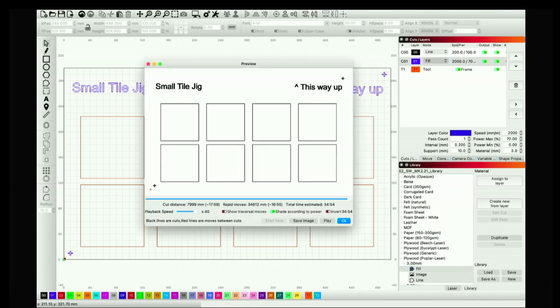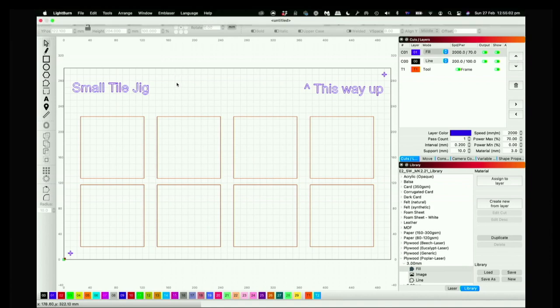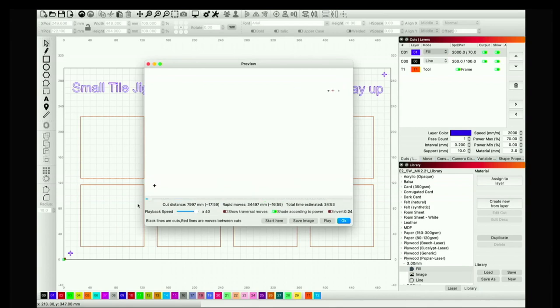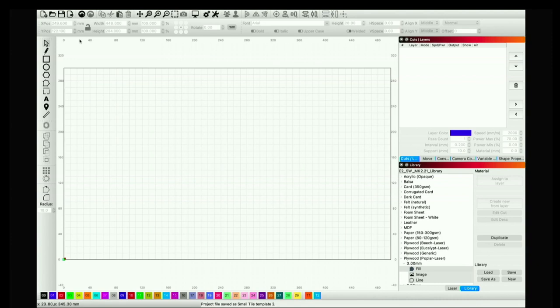Let's check the preview. You can see the pieces cutting out first, and then we have the fill markers. I always like to do fills or engraves before lines, so that's what I'm doing here. Now as a bonus, I'm going to show you how to adjust this design to create a large-format tile jig. In that case, I can only fit two jig tiles at the same time on my laser bed.